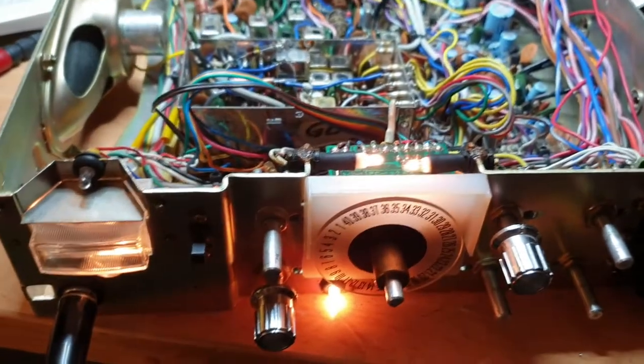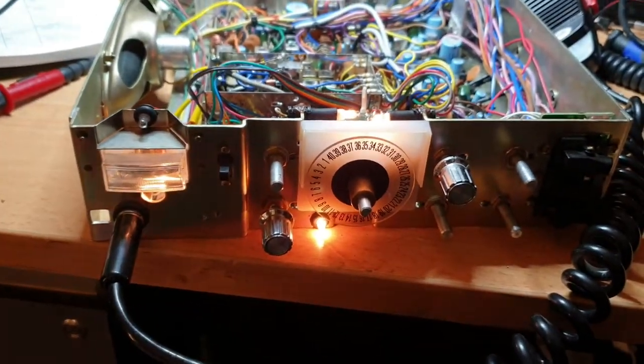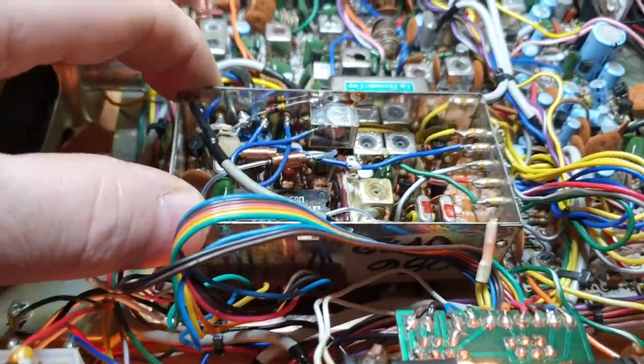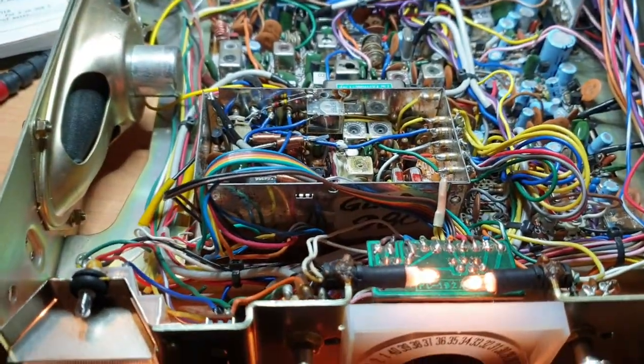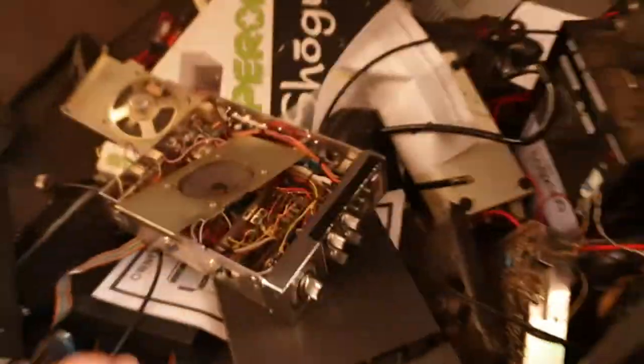Hello, this is just a quick one — a tips and hints video on Currier Gladiators and Spartans. They both have these cans that are embedded in there, and they can be a bit of a pain to work on, more so on the Spartans. We've got a Spartan here somewhere — yeah, okay, here's one.